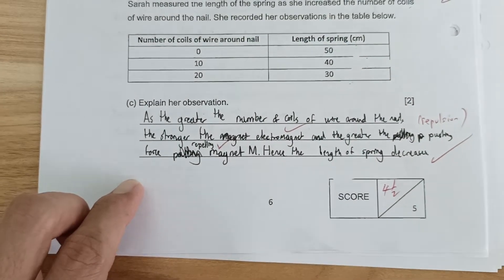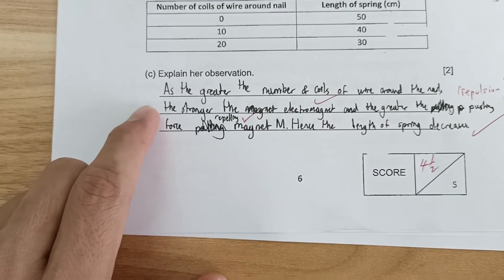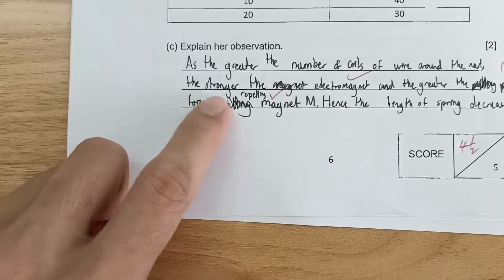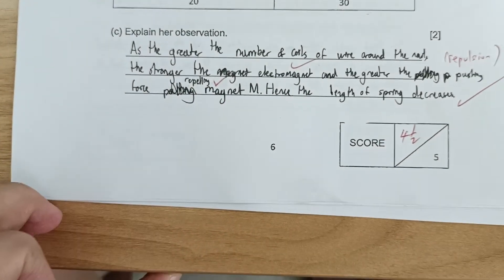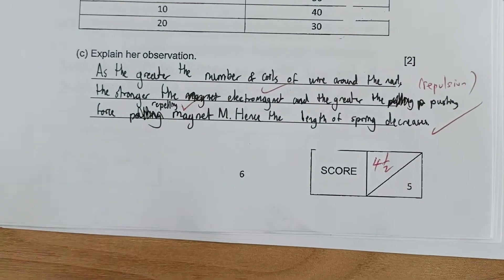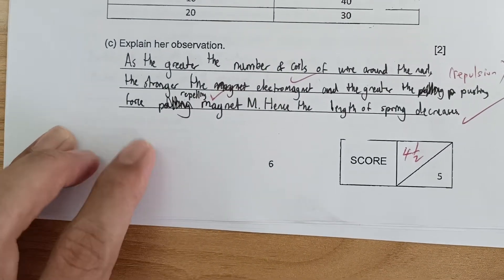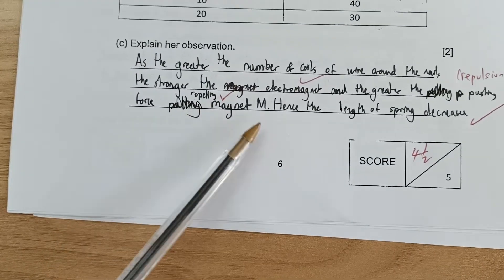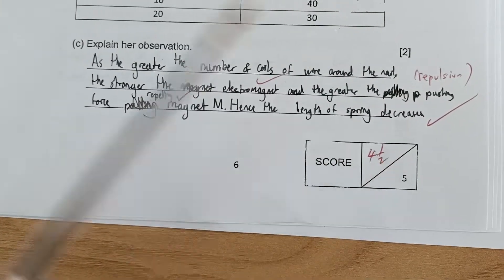One student gave a very good model answer: as the greater the number of coils of wire around the nail, the stronger the electromagnet, the greater the repulsion force repelling the magnet M, hence the length of spring decreases. This student correctly mentioned repelling magnet M and was awarded the full two marks.